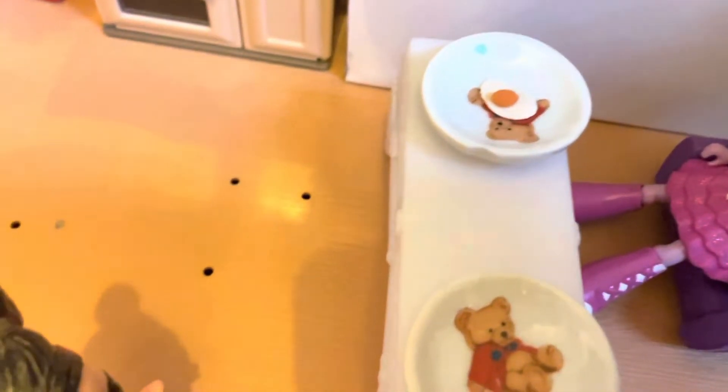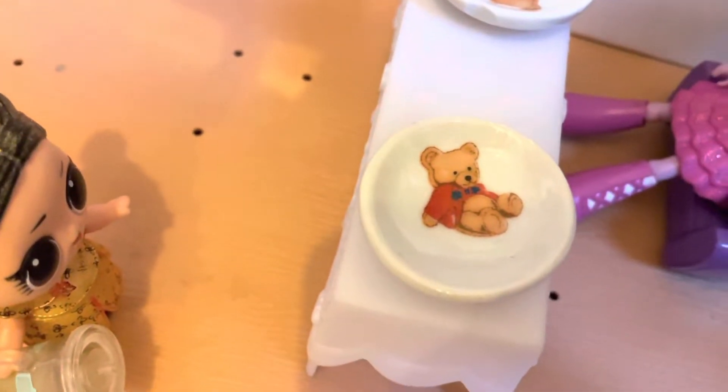My egg is done! My egg looks so delicious but it's a little bit hot. Hey Dracca, do you want to make your egg? You can make it for me. Okay!